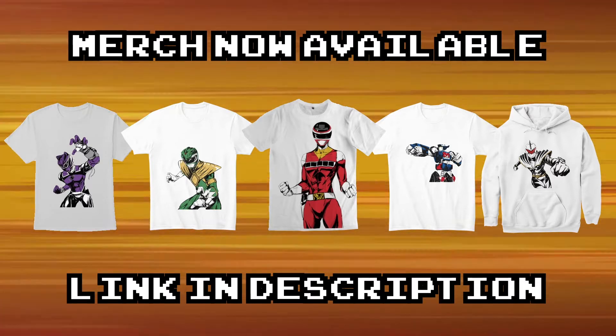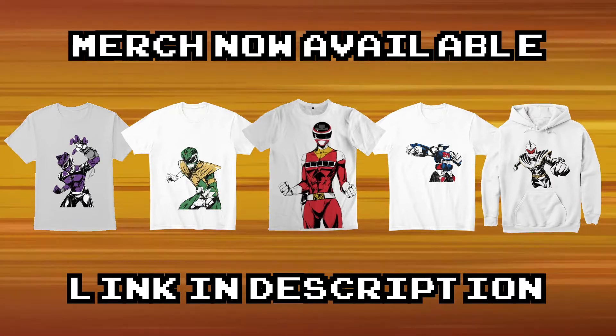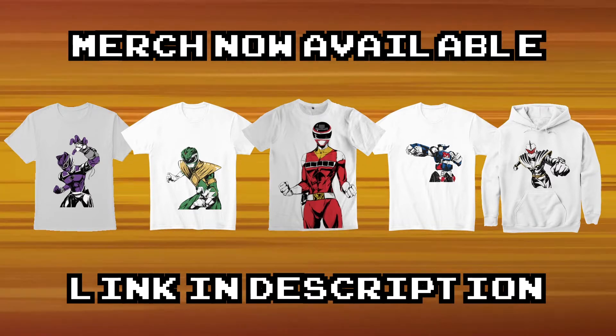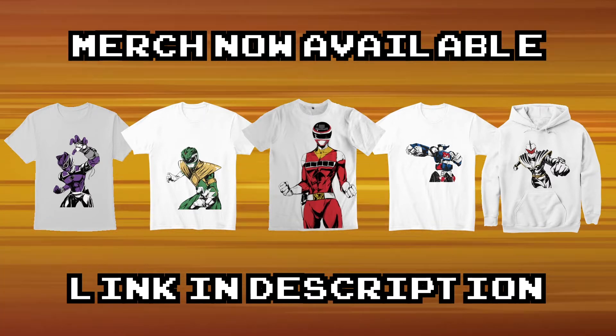Want to help support the channel? Then why not check out the merch available from the links below in the description. Help out the channel and get more phenomenal stuff for yourself. And now with that, let's jump straight into the video.